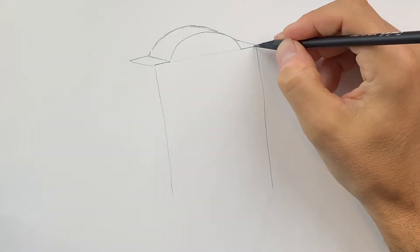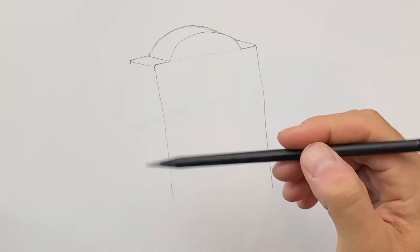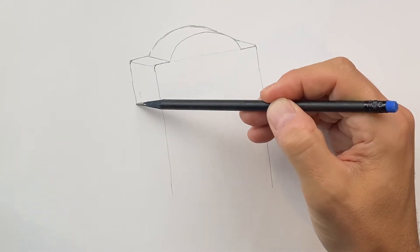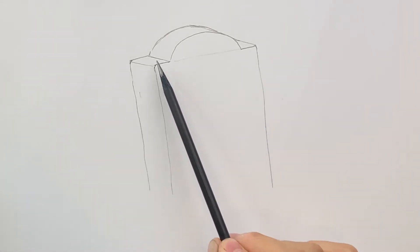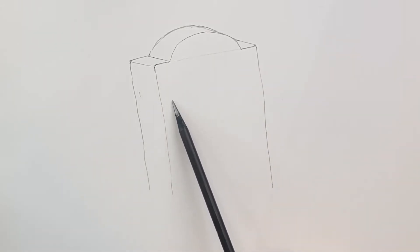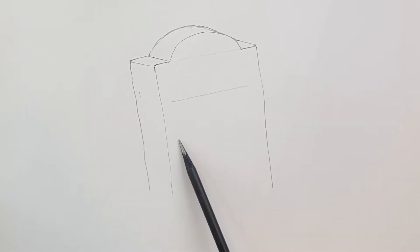Now if you want to round some of these corners you can do that. Then I'm going to come and just bring this down like that. Now I'm going to put RIP in the middle, so I'll draw two lines that are following this angle here — one right here and another one like this — and that's going to be the height of our letters.